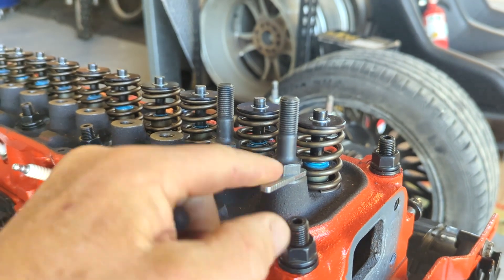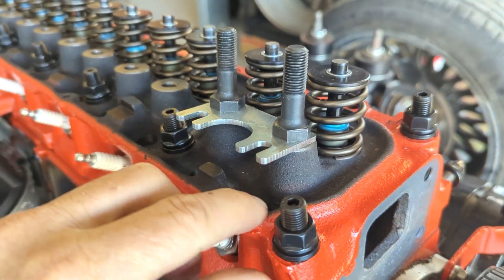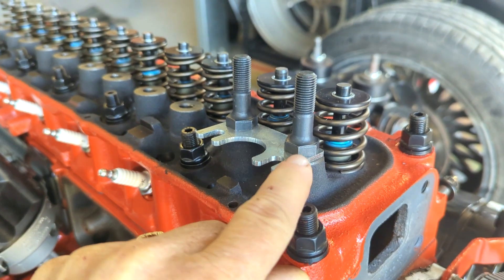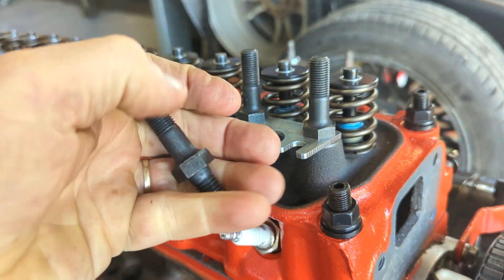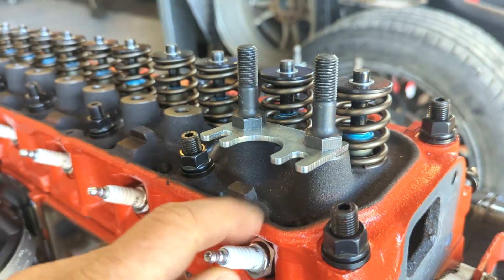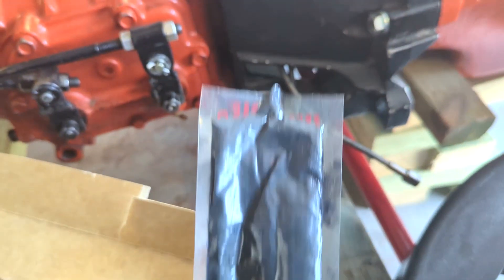One thing I noticed with these independent roller rockers — they need the guide plate for the push rod because they'll pivot around and lose the push rod if I haven't got the guide plates on. I noticed on the corner here I need to modify this plate because it actually hits on the rocker cover I'm putting on. I'm pretty sure it's that corner, which means I'll probably have to do the bottom corner as well — but that's no biggie.